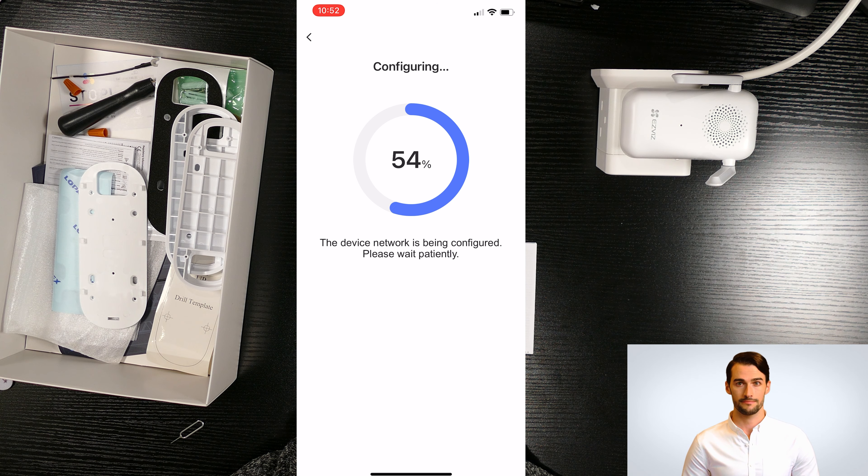If you don't need the cloud service, you can untick the box and go to the next page. On this page you can set up a new password. Please make sure to remember the password, as for security reasons Ezviz cannot remove or reset it. The password should contain 8 to 16 characters using lowercase letters, uppercase letters, digits, or symbols.